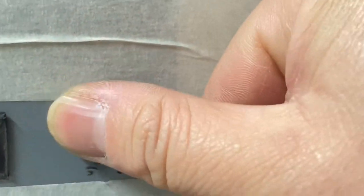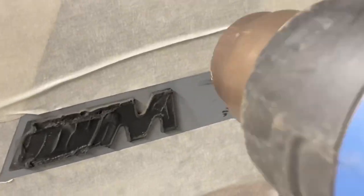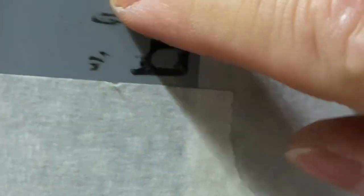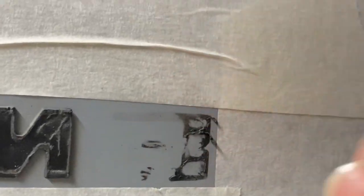You should be able to peel it away like this — a little at a time. Just like that. If you don't use a heat gun, you won't get a blister on your thumb.